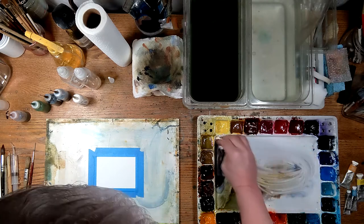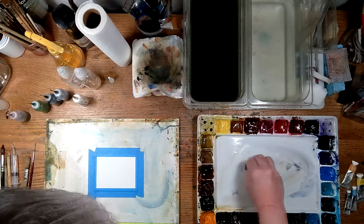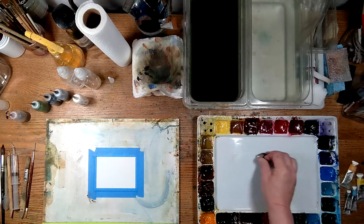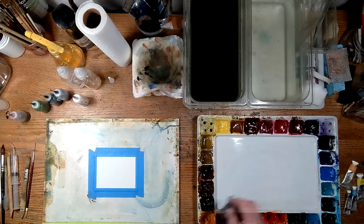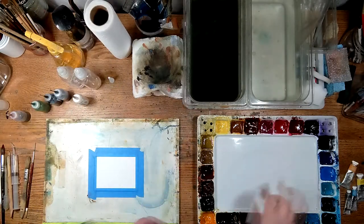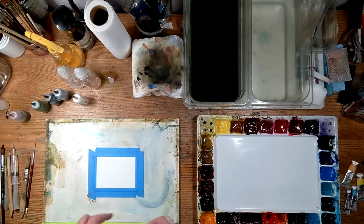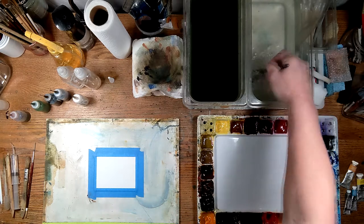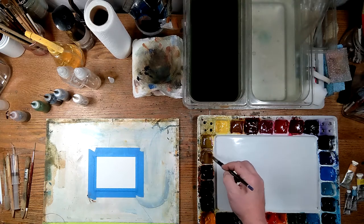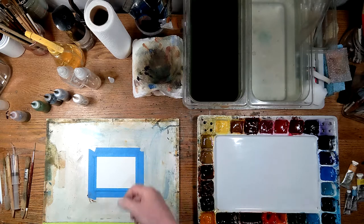Just grab some paper towel here and sop this up — okay, clean up my spills. Now let's grab some raw umber, and before I put this on paper, I'm going to spray it just a little bit with water.